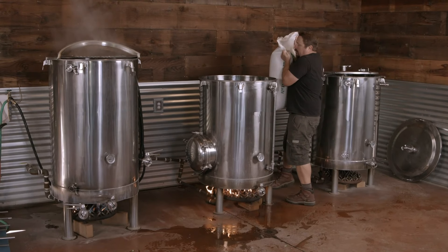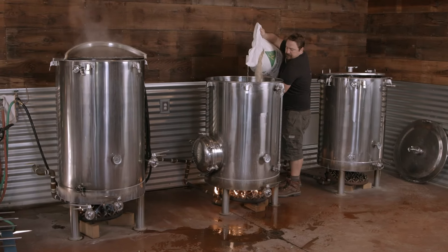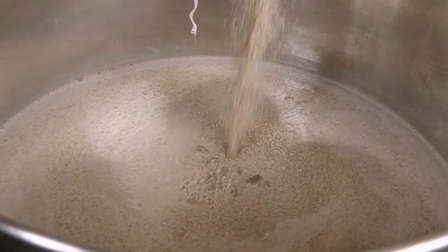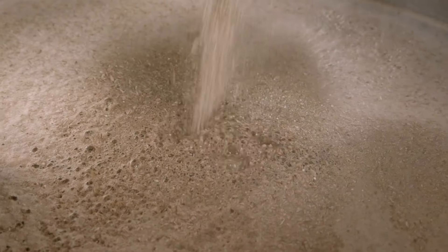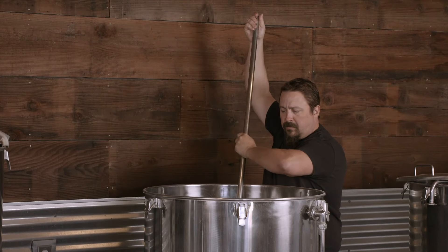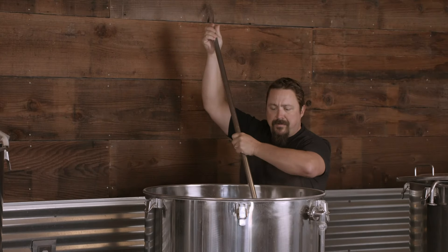Malts are cereal grains, such as barley or corn, that have been soaked to start germination, then once sprouted, dried with hot air to halt that germination. Stirring the malt in the hot water activates enzymes that convert the starches in the grain into fermentable sugars.